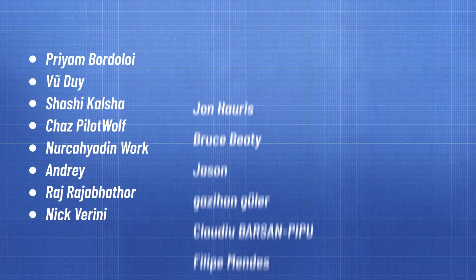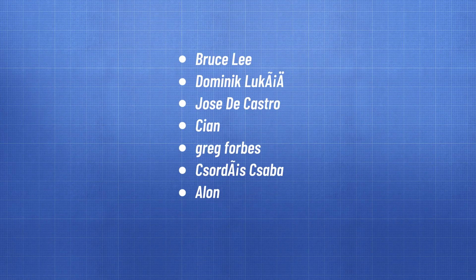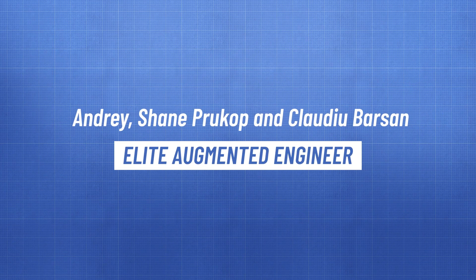All the links are down below. A huge shout out to channel members and sponsors Roboflow, which you can use for annotation and training of your AI models. Thank you as well to our elite augmented engineers Andre, Shane Prukop, and Claudio Barsan — you guys are great supporters of this channel.